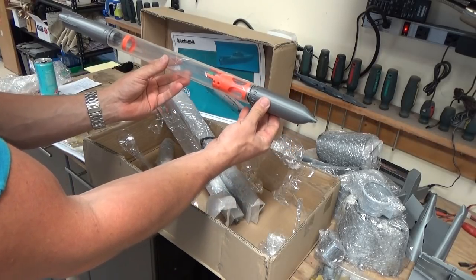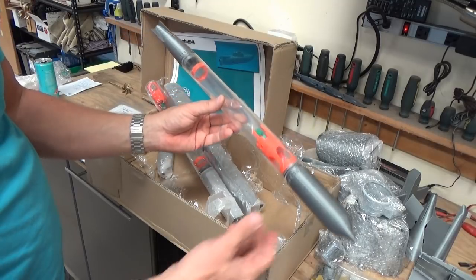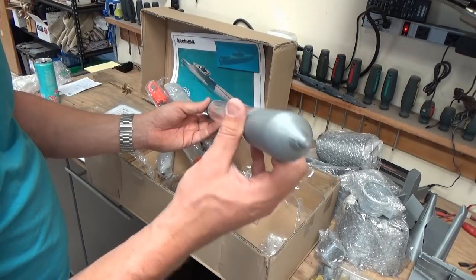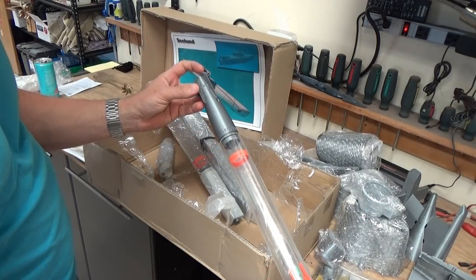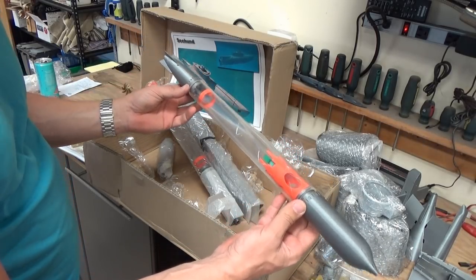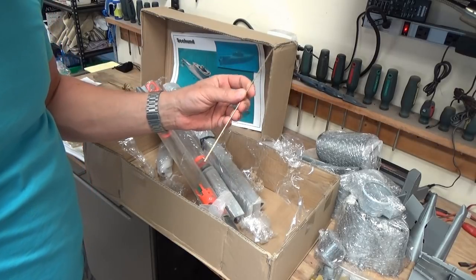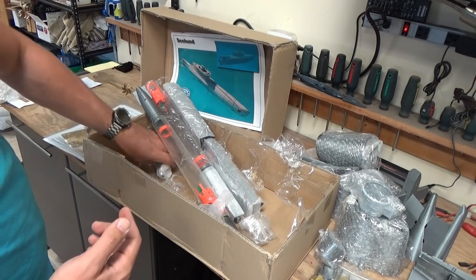Look at the size of that thing — that's a whole RC torpedo, a whole RC submarine in and of itself. If you were so mechanically inclined, or perhaps it's already engineered that way, you could engineer a rudder on this and remotely control the torpedo to your target as well. That could be awfully exciting. Other than a piece of brass rod — which I'm not entirely sure the purpose of — that is the contents of the kit.